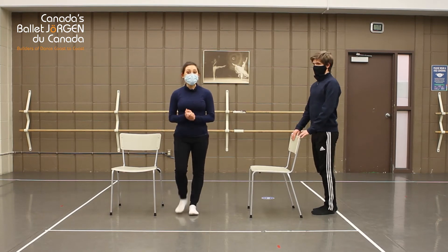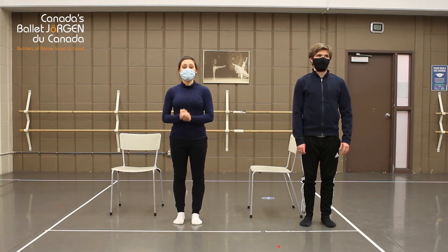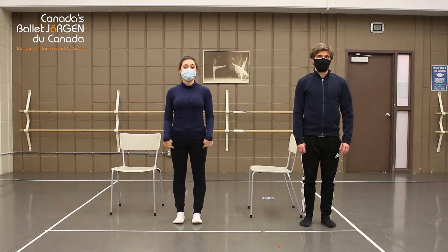Now we are dancers, so today we're going to show you a quick exercise done to music. All you have to do is follow along. We'll start with our legs.